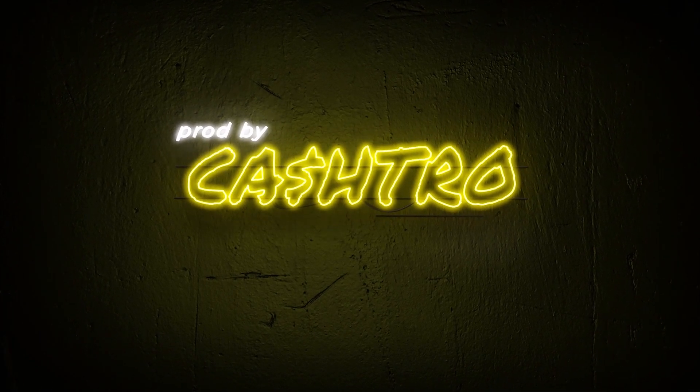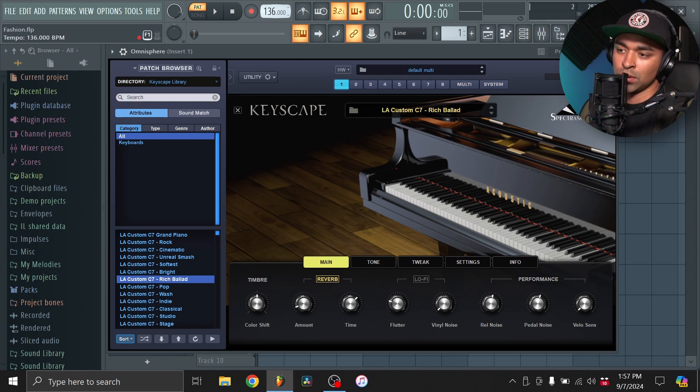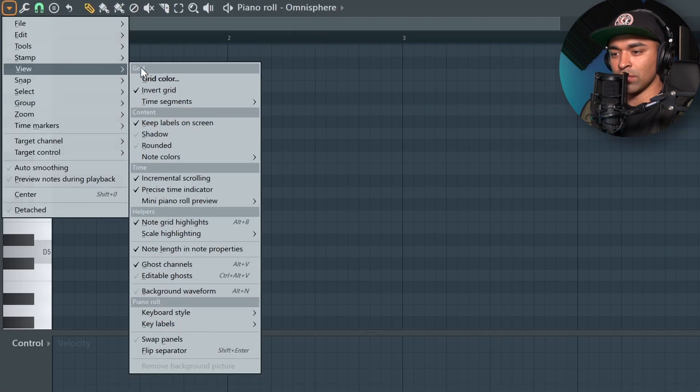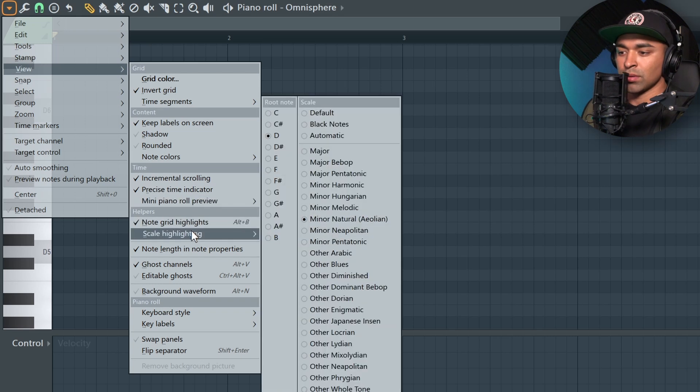Alright, so we're going to start off with just a flat piano sound. I got Keyscape loaded up with the Rich Ballad preset. I'm going to bring the tempo down a bit to 133. Let's just build something. I'll change the key — I always gravitate toward D minor but I'm really going to try to switch it up this time and go with C sharp.